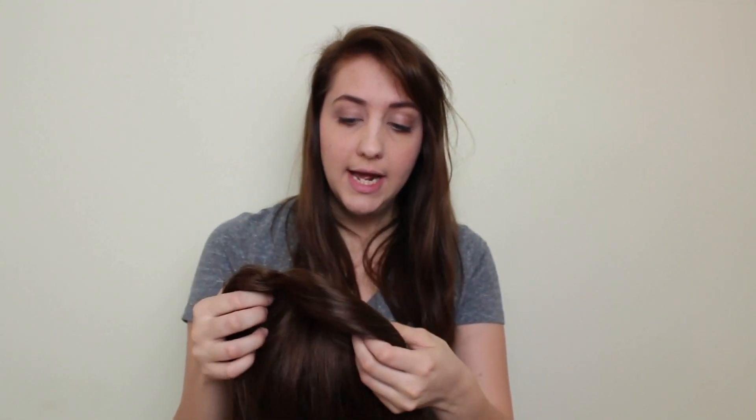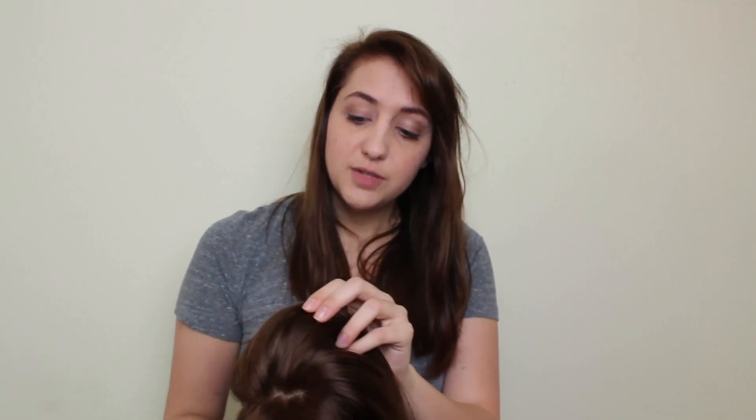This is a great topper for those who are experiencing just the beginning stages of hair loss, or if you're like me and you just have really, really thin hair. This is all the hair I have, so it's not very thick. What I love about this topper is I can just easily throw it on when I want to and it gives me just a little bit of extra volume. It's really, really soft, which is what I really love about it.